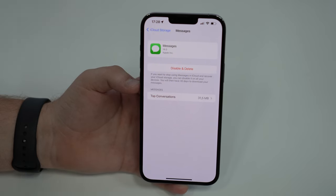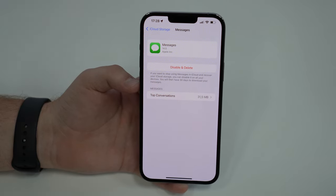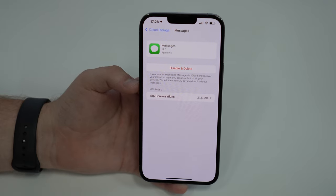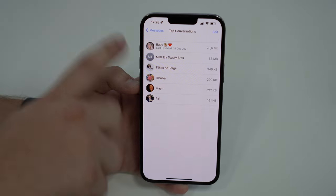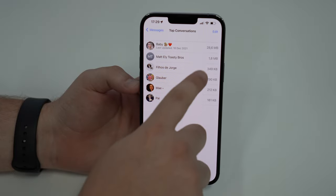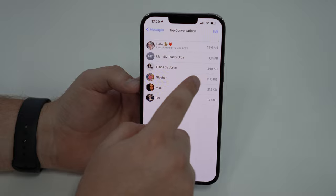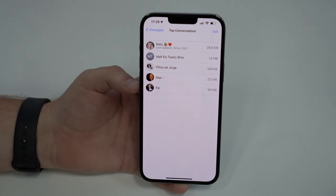Now let's talk about Messages. If you have iCloud Messages turned on, all your chats, photos, videos, and attachments are taking up iCloud storage. To address this, tap on Top Conversations. You'll see your most active conversations, and if you text someone a lot and have lots of attachments, you'll see very large numbers here. You can swipe to the right, delete, and free up storage just like that.